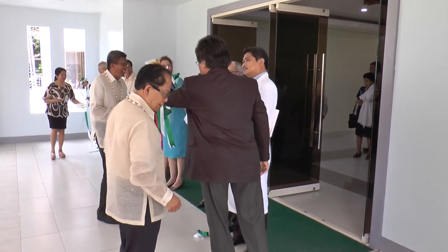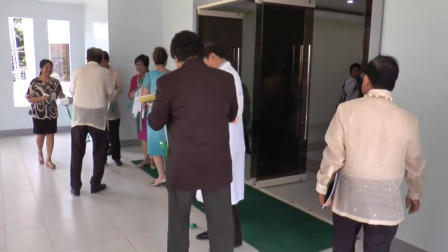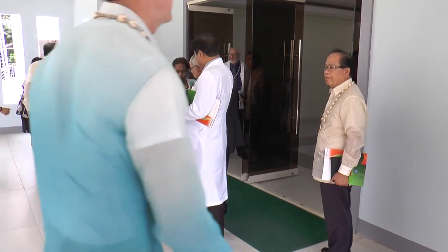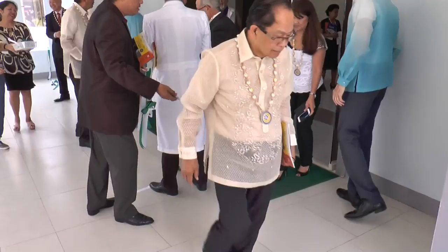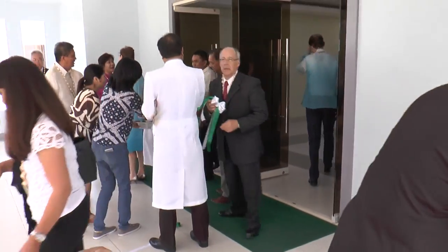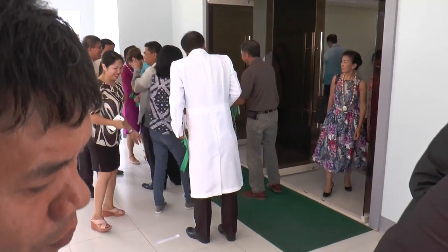I'm going to show this. Do you want to keep your shape? Thank you. You cut the ribbon. Thank you. There you go now.